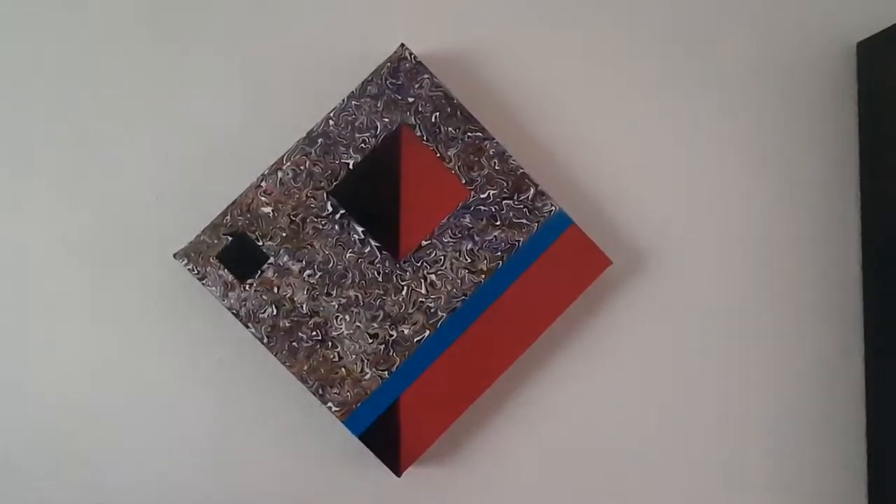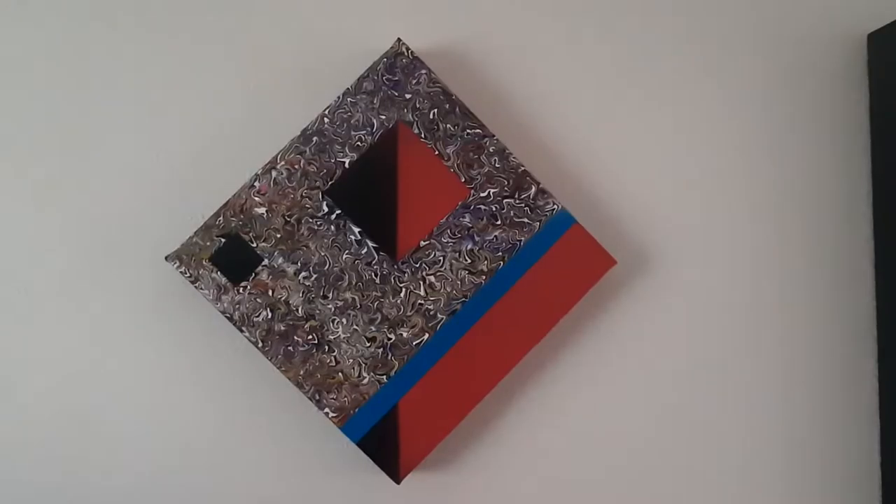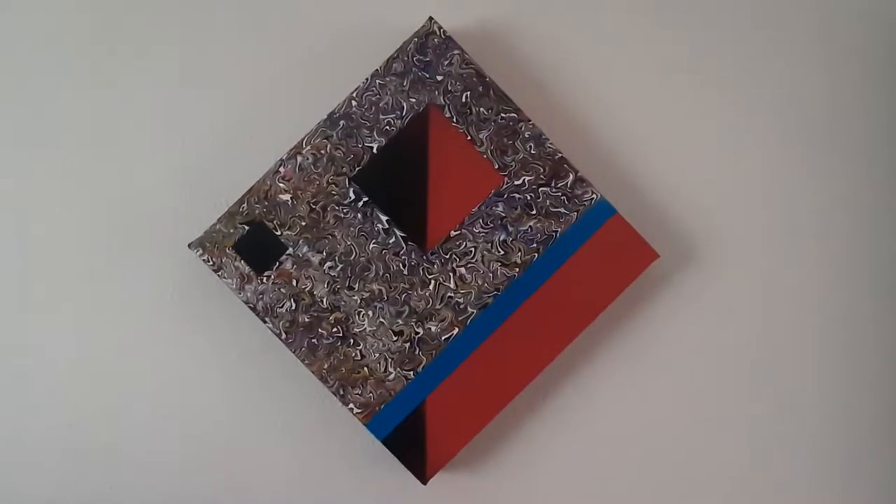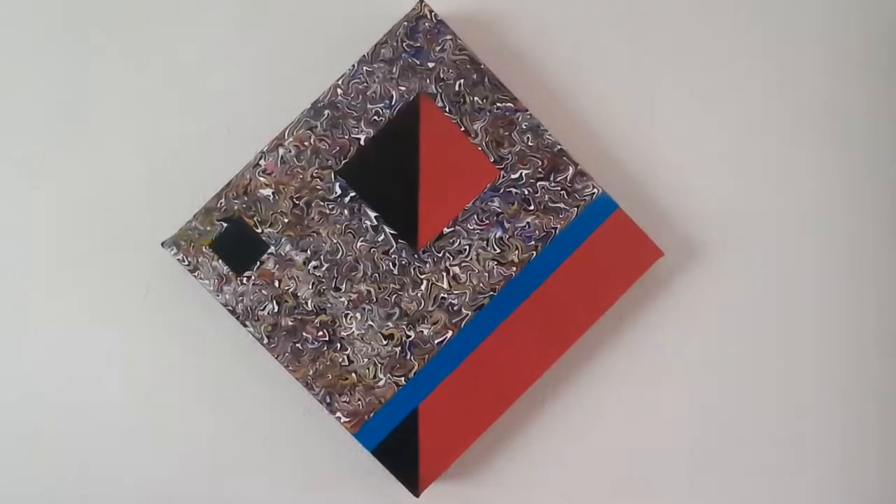Hello everyone, my name is Victor Tilson. I'm an outsider artist based in the Cotswolds in the UK. This is a look at a recent painting, one I've just finished.